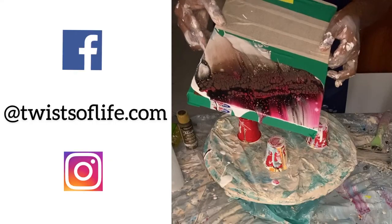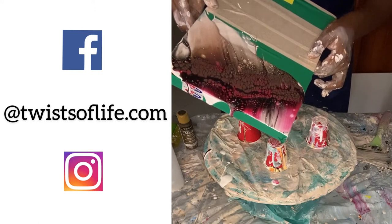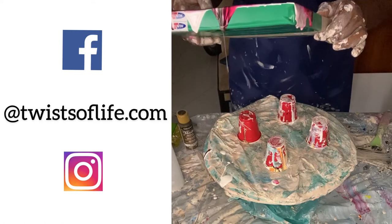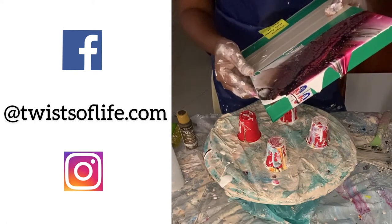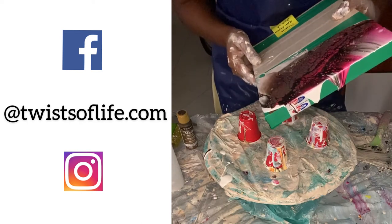Once the piece is fully finished, I will create a little video so you can see the sparkles and the shininess of the artwork and post it on my Instagram and Facebook pages. If you're interested in seeing the finished product, follow my social media pages — that way you will be notified once the post is up.